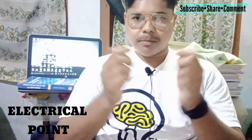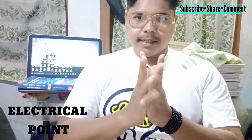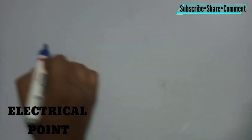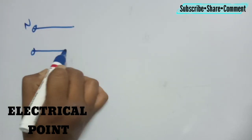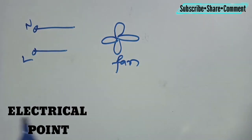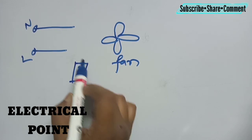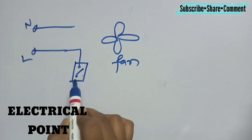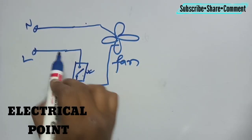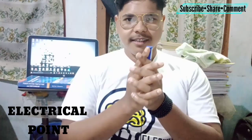Your next point: always put the switch in the live wire, never in the neutral wire. The live wire always carries current, not the neutral. For example — here is the neutral wire, here is the live wire, and there is an appliance such as a fan. The switch must always be placed in the live wire; the neutral is directly connected to the equipment. Never put the switch in the neutral wire.